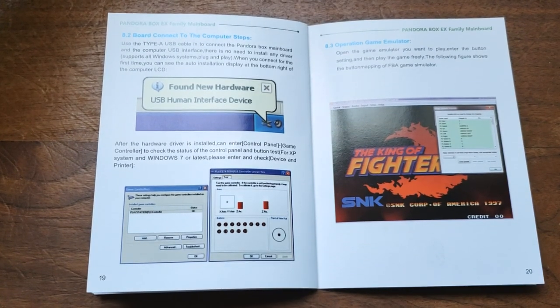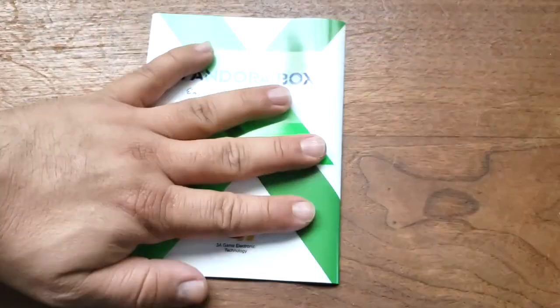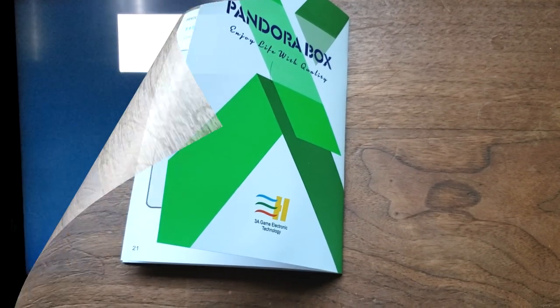If you want to connect it to your computer, etc. We are going to connect it to the TV. So let's go ahead and get to the next step. All right, so let's go ahead and turn this sucker on.